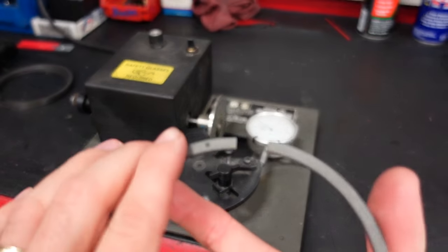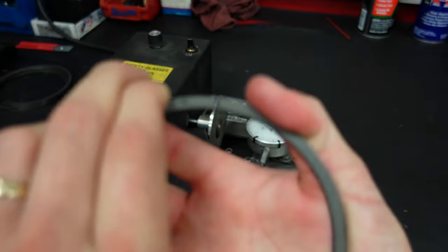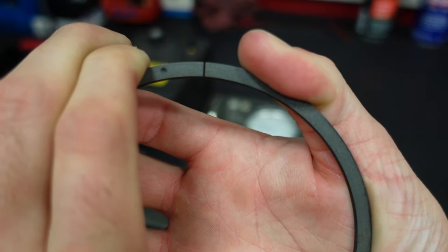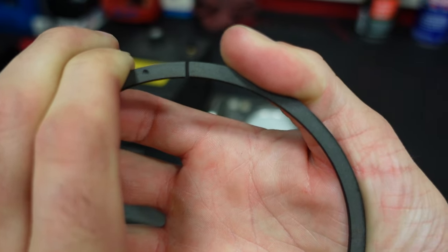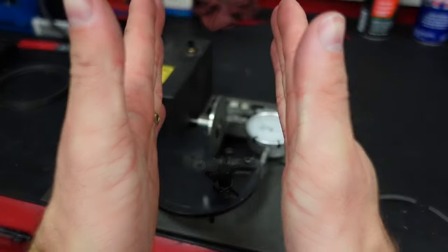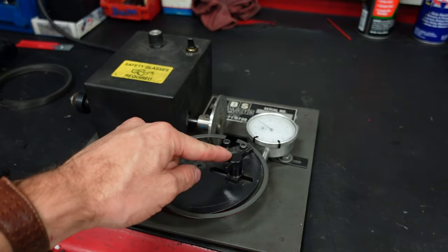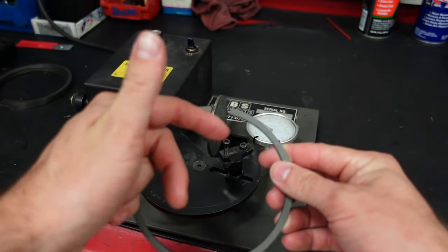Something very important with ring gap is keeping these edges square to each other, so that when the ring gets very hot and gets close to touching, it has a nice square finish. You don't want them angled — you want them nice and square to each other. That'll also help give you an accurate measurement. First we need to adjust this ring filer to match the diameter of this ring so that we get a nice square cut on the face.